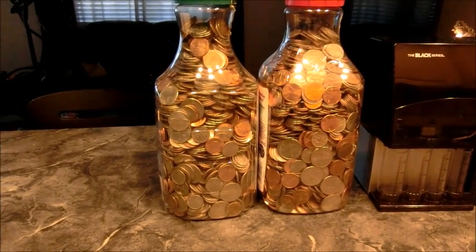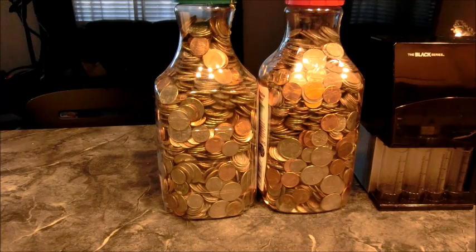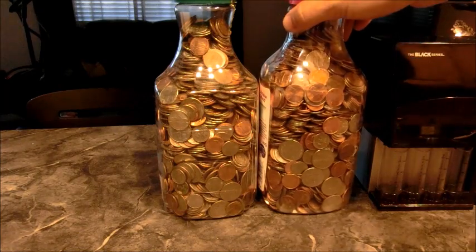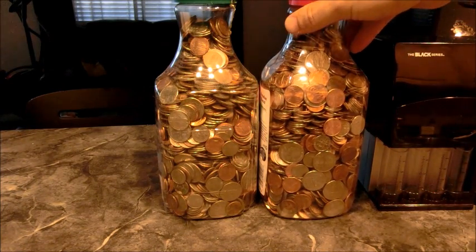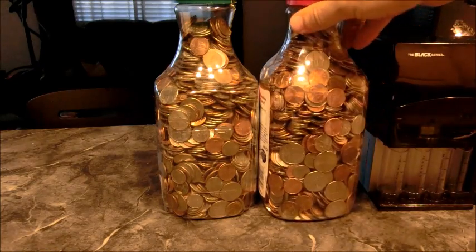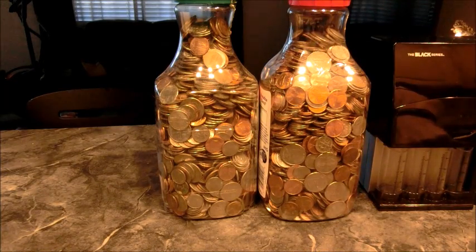I have these bottles full of loose change and I've always wondered how much money is exactly in one of these bottles — for example, how many pennies can you fit in a gallon, how many quarters can you fit in a gallon, and so on.